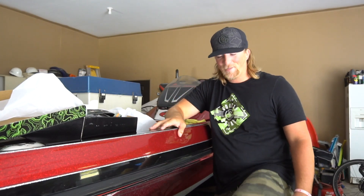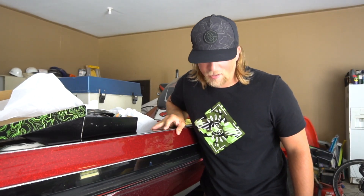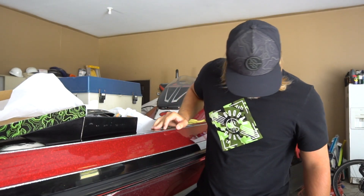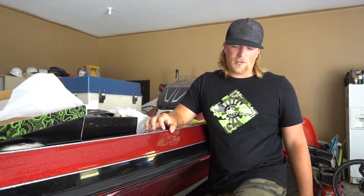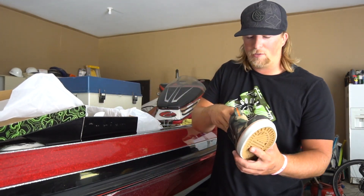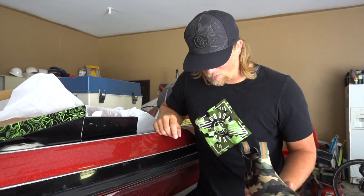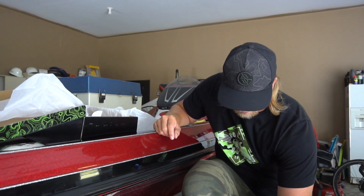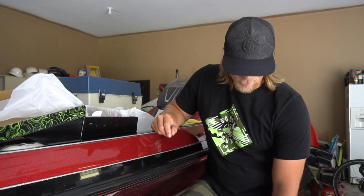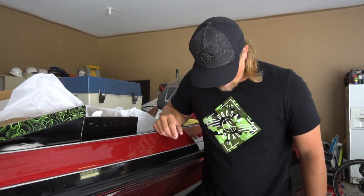They fit! They're a little snug but they do the job. I think if I got a 13 it would be way too big. I'm gonna try on the other one too and walk around in them, see how they feel. Really really like these shoes — they're pretty cool. Definitely gonna be wearing them on the boat all the time in all my YouTube videos. It's starting to get cold here in Michigan so it's definitely the season for boots.